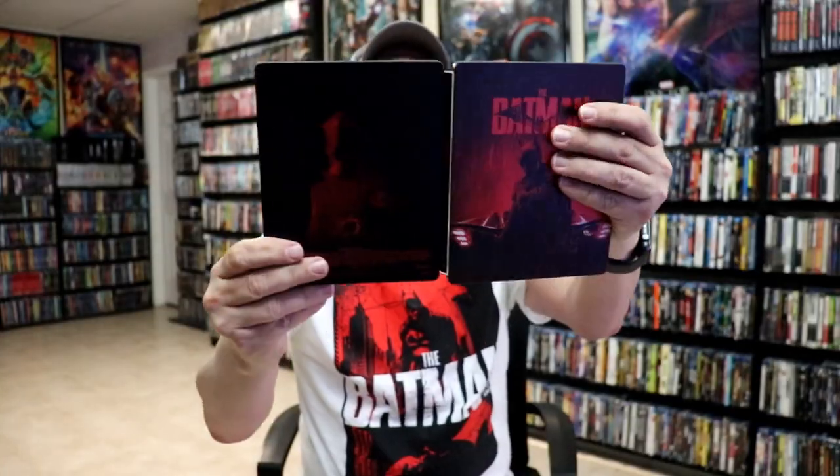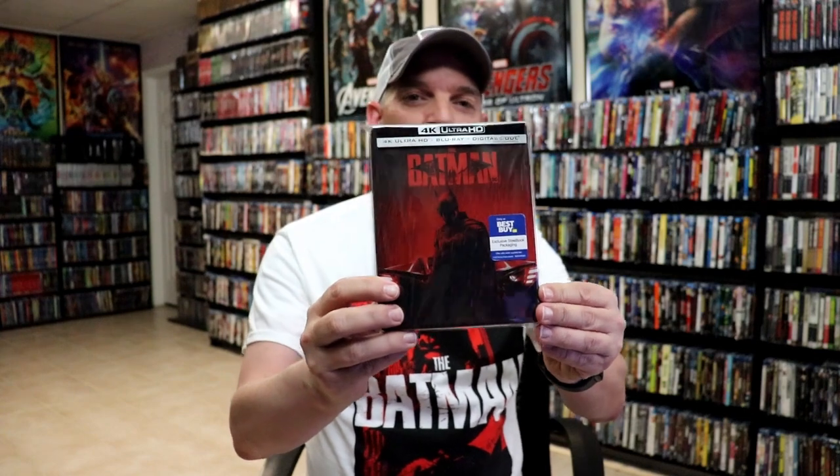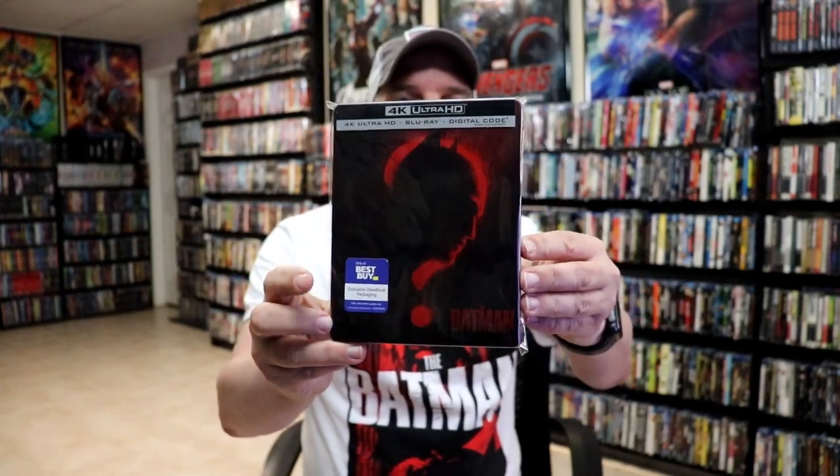So overall, I think this is a really nice-looking steelbook. I'm really happy that we got a different variation of the Batman steelbook. I do like that they kept with the red and the black. We did have our previous release from Best Buy with this particular artwork, which I'll link the unwrapping of it up above. But very nice to have another steelbook.